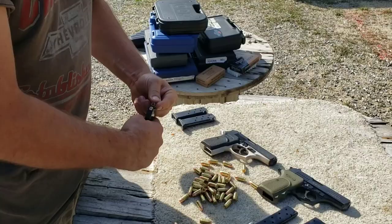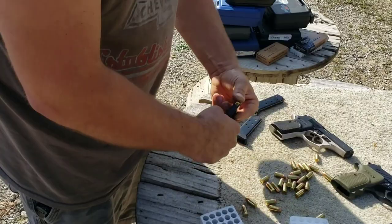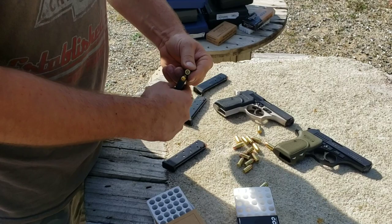Loading these up now — and I don't know why that one says eight if they don't hold eight, but these definitely do hold eight.